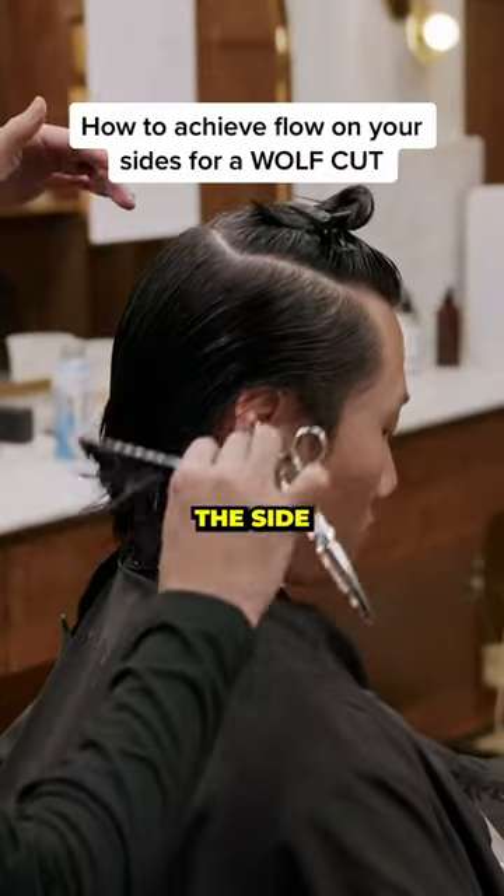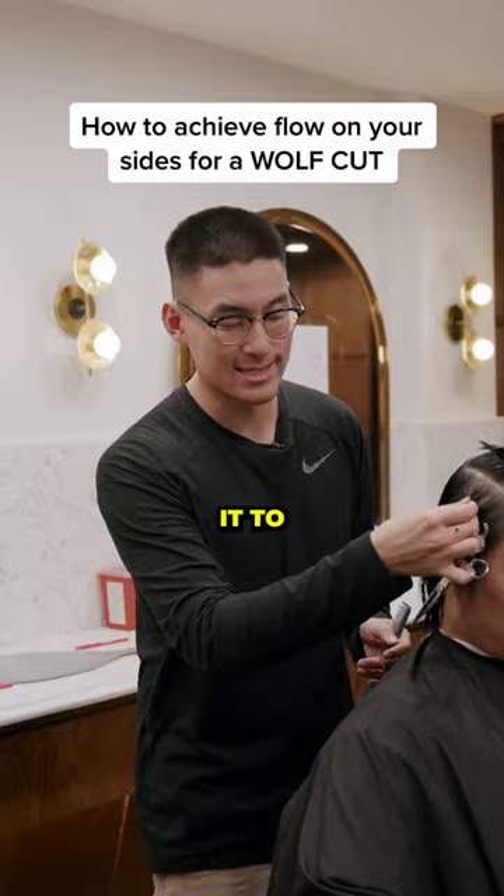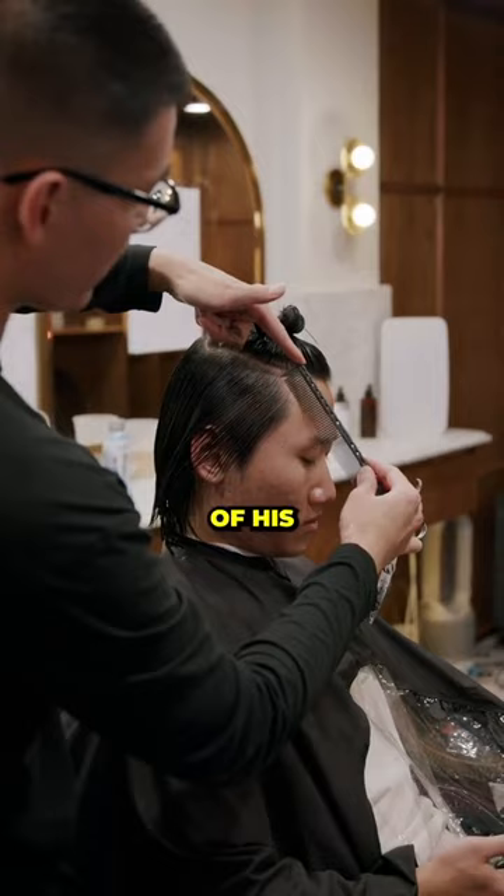Now we're going to move on to the side of Peter's wolf cut, here's how we're going to do it — break it down and connect it to that mold. Starting with the hair super wet, per usual. I take a bigger section of the whole side, going from the corner of his head down to the top of the ear. I have this section, pull it out.